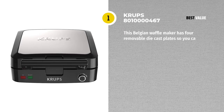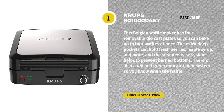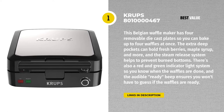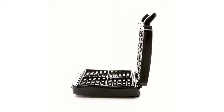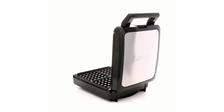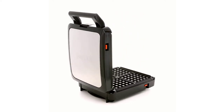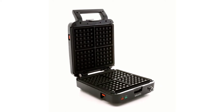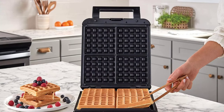Last but not least, we have the Krups 8010000467 Belgian Waffle Maker. The waffle maker from Krups is one of the best on the market. With an adjustable browning dial that allows you to choose from five different levels of browning, this machine can accommodate every preference. This Belgian waffle maker has four removable die-cast plates so you can bake up to four waffles at once. The extra deep pockets can hold fresh berries, maple syrup, and more, and the steam release system helps to prevent burned bottoms.